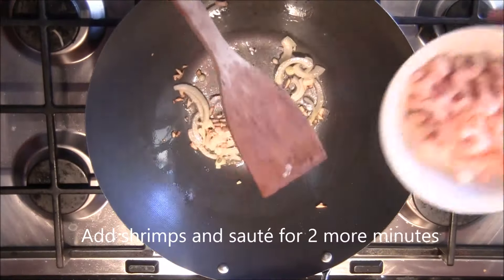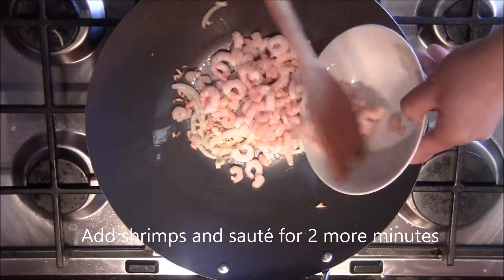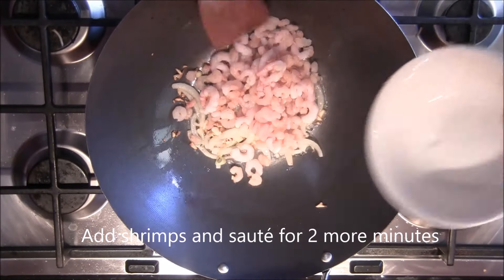Then add the onion, and then the shrimps, and sauté for another two minutes.